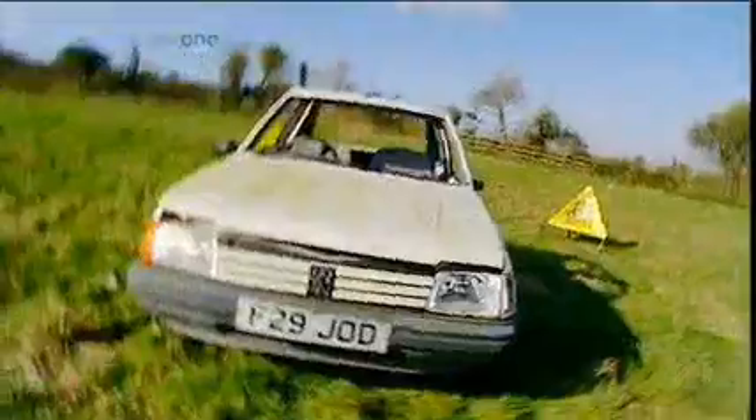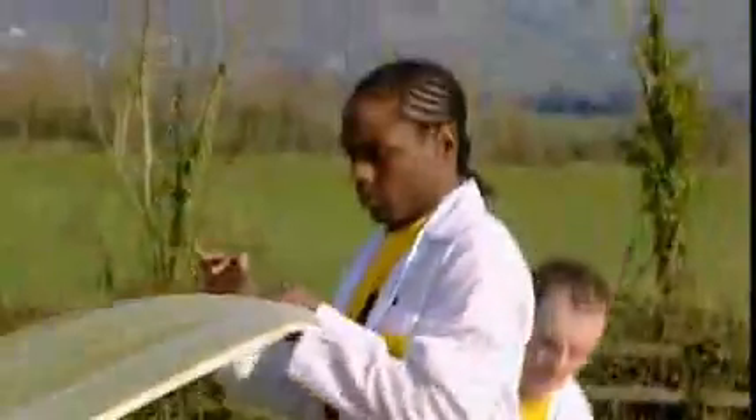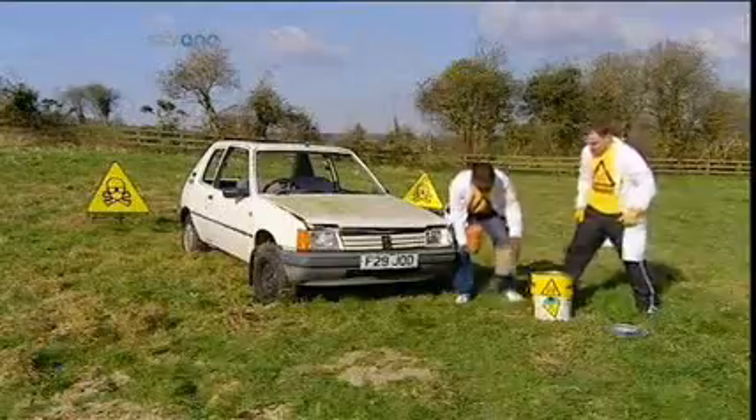It's been specially chosen to be destroyed because it's old, it's white, but more importantly, because it's French. The engine block is the densest part of a car. It's basically a huge lump of metal, and it's very hard to melt.